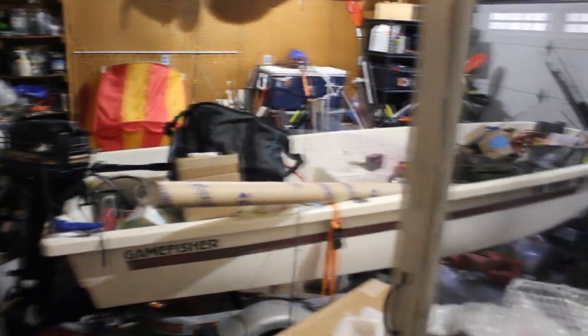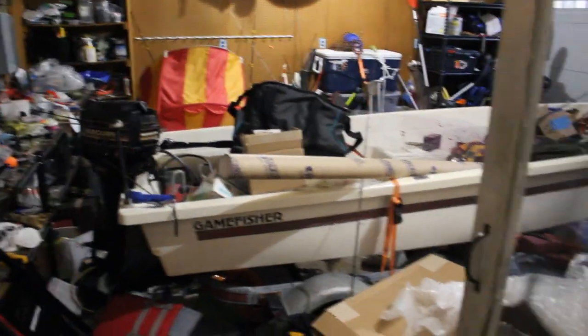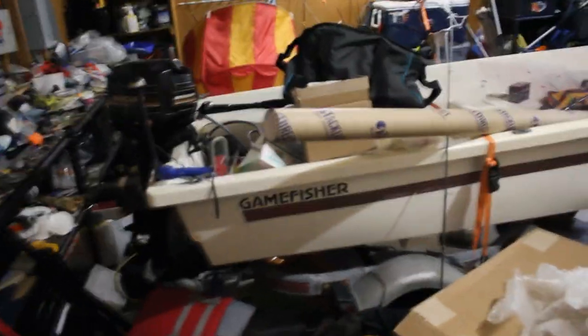Unfortunately, this happened again. My garage is trashed. So I need to clean this out before I can work on a lot of these videos. But while I do that, I'm going to give you a sneak peek at some of the things coming up.